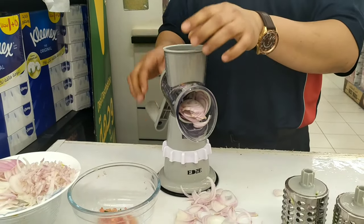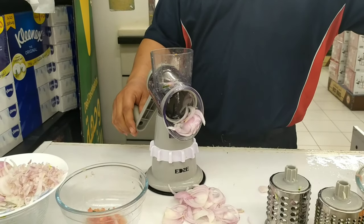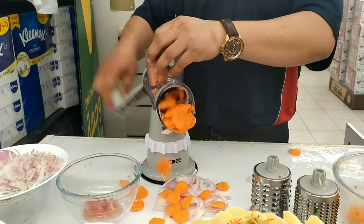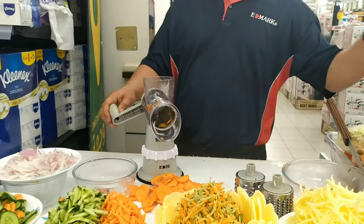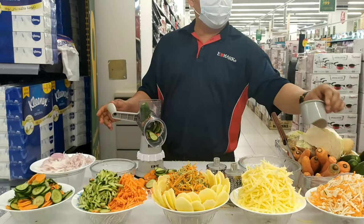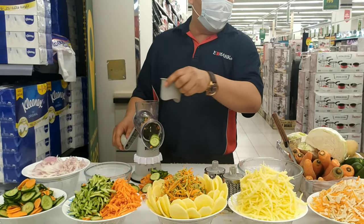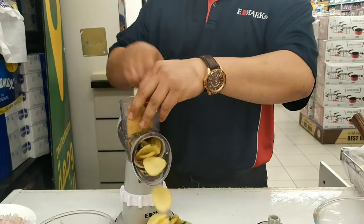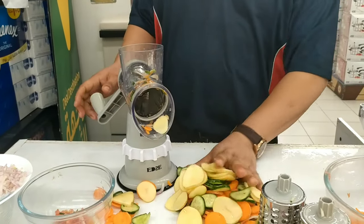Now if the vegetable becomes small, always don't forget to use this one to protect your finger. It's not only for that — you want to make a round cutting? Salad, potato chips, tomato, cheese — you can slice like this. Also for cucumber, no worry. When the vegetable becomes small, always use this one to protect your finger.